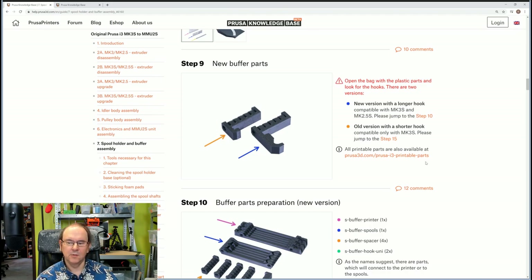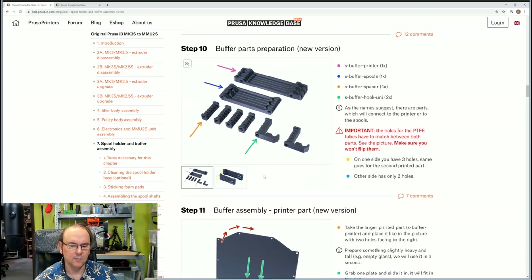So let's jump to step 10. It doesn't necessarily mean that we shouldn't use the shorter one. I'll show you the parts that I got in my package — not completely sure what they mean. It's just a whole bunch of parts. And it means we use the long ones only in my case — only long ones included in the package.